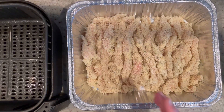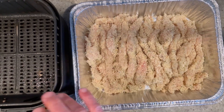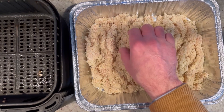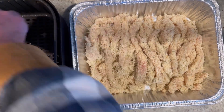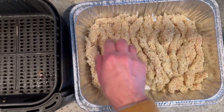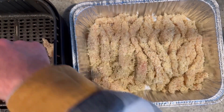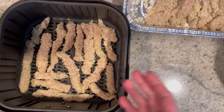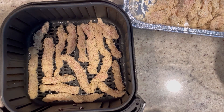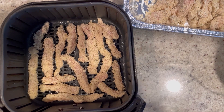Now we're ready to fry them up. Here I have my air fryer basket preheated at 400 degrees for five minutes, sprayed with non-stick cooking spray. Lay these out in a single layer in the air fryer. Into the air fryer they go at 380 degrees for about eight minutes — give them a turn halfway through. Fast and easy, love that!